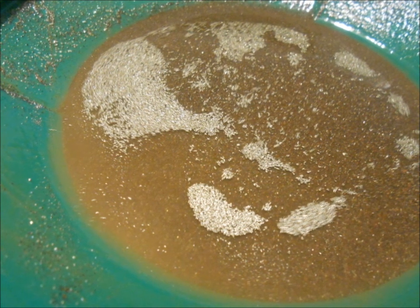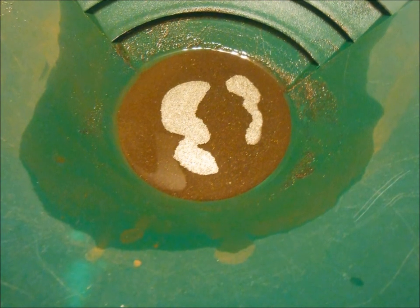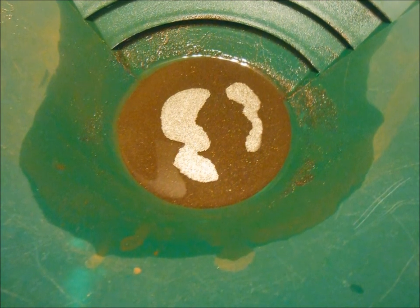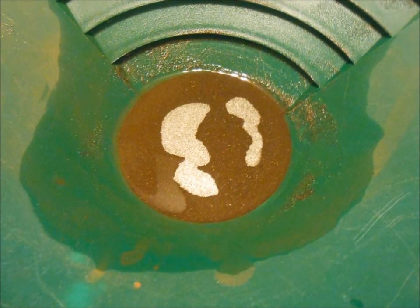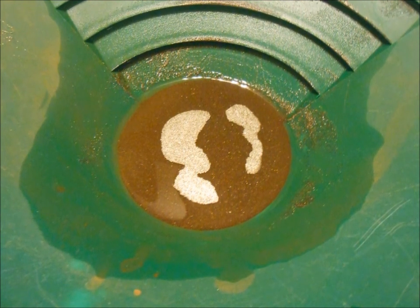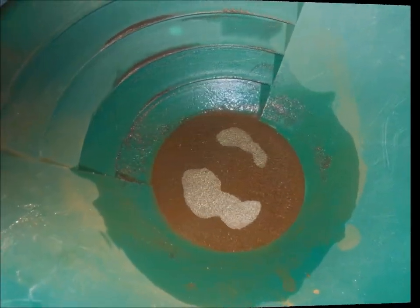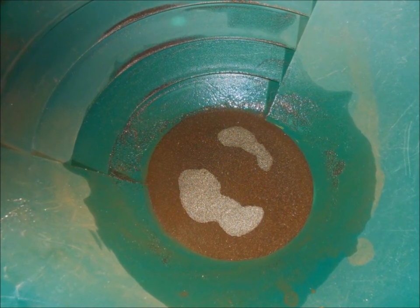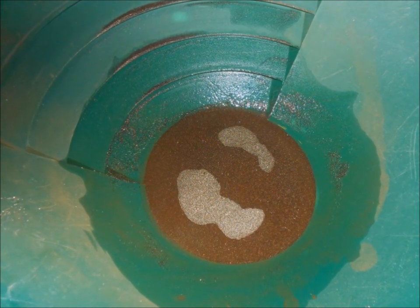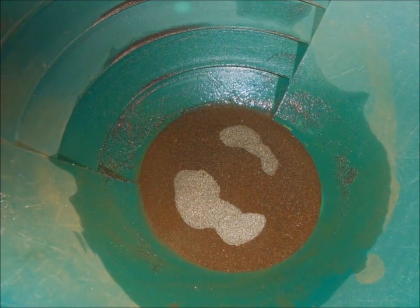The benefit of this is that in mining they use this effect to separate materials in what they call flotation cells. They bubble or froth water through the material, and they can add just the right cocktail of chemicals in there to have specific materials float up to the surface. Then they can skim them off and either keep them or throw them away, depending on whether they want to remove or retain that material from their concentrates.